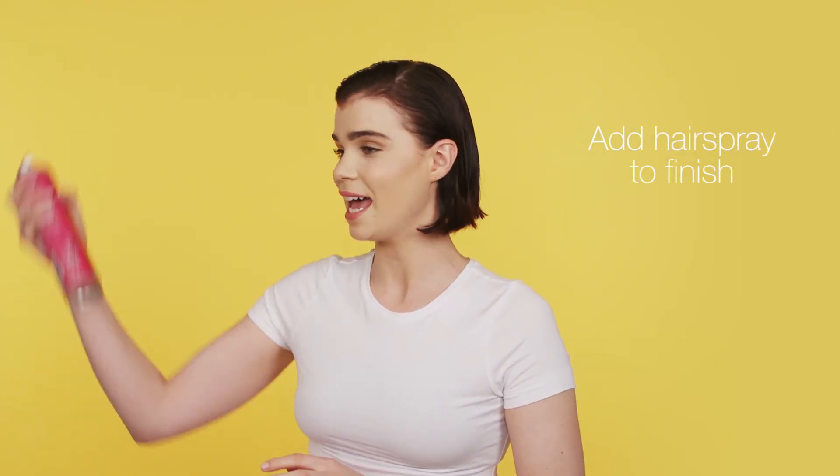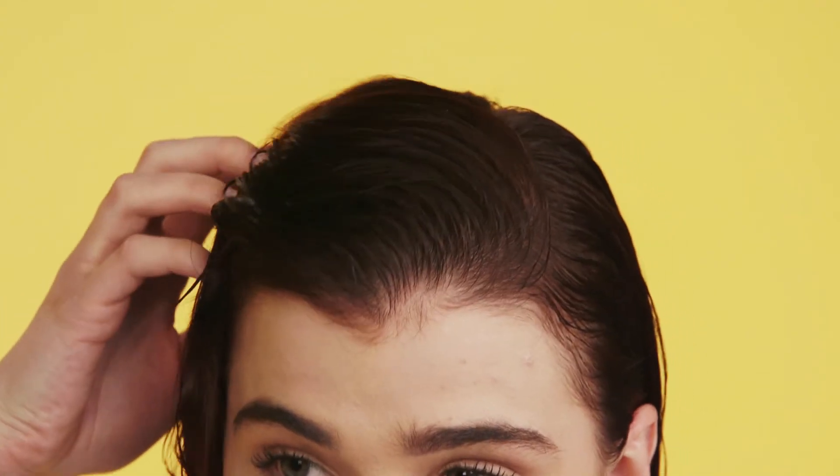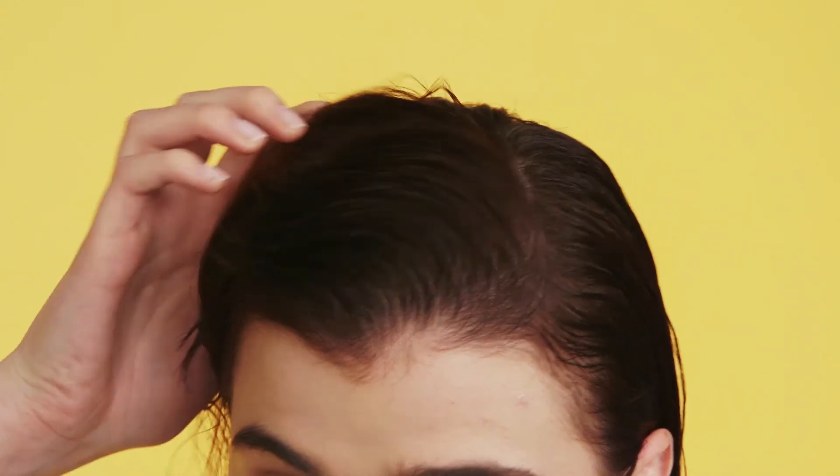To finish, add hairspray. If you want your look to have more volume, then just lightly push your fingers through your hair and push your hair up. And that's your sleek back look.